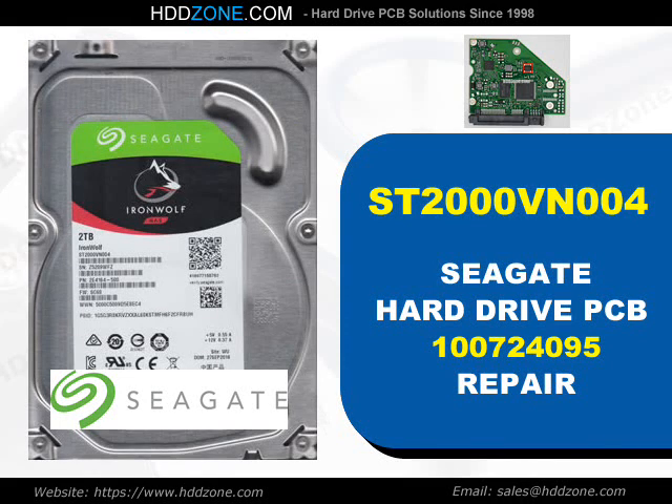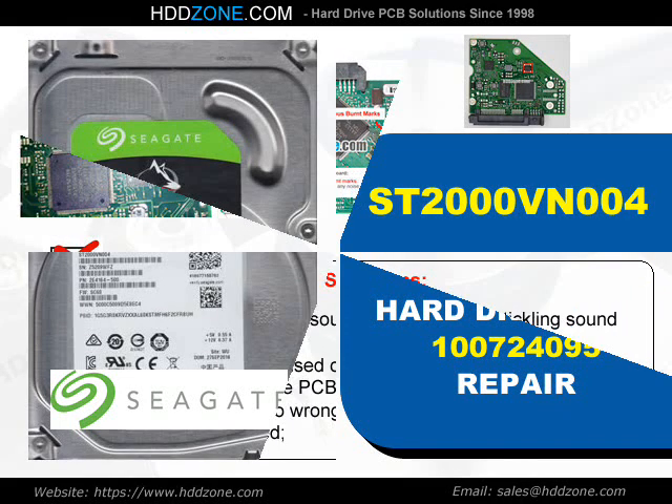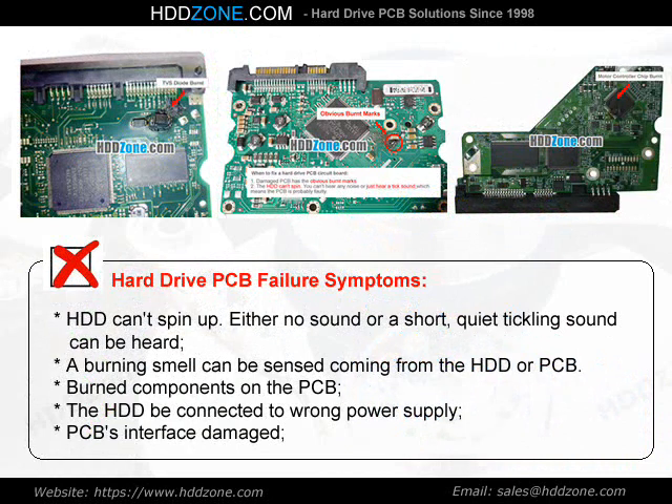Seagate Hard Drive PCB Repair. Hard Drive PCB Failure Symptoms: the HDD cannot spin up, either no sound or a short quiet clicking sound can be heard, a burning smell can be sensed coming from the HDD or PCB, burned components on the PCB, the HDD being connected to the wrong power supply, or PCB interface damage.